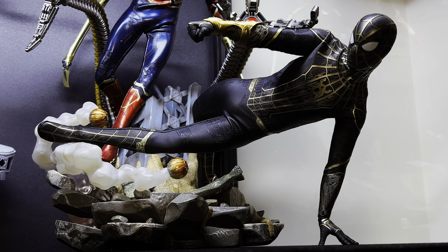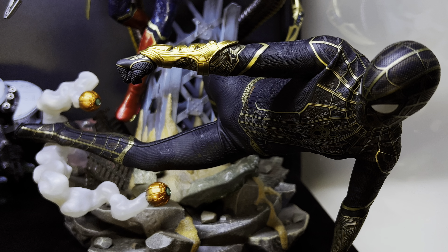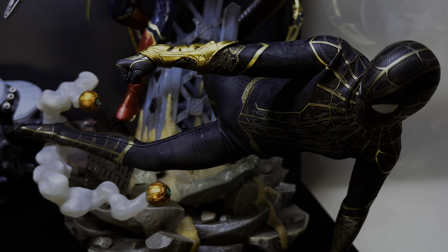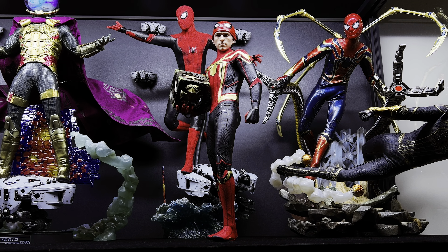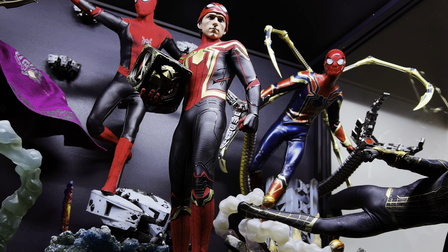Taking a look at the Iron Man Mark 47, which I've brought into my Spider-Verse display because of his relationship with Spidey — we have him interacting with one of Venom's tentacles as if he's about to blast it in the face as it snakes up to him. I love Tony's appearance in Spider-Man: Homecoming and his relationship with Peter, so having him in this display was a must. Having him in this pose also helps hide the flight pole for the homemade suit behind him.